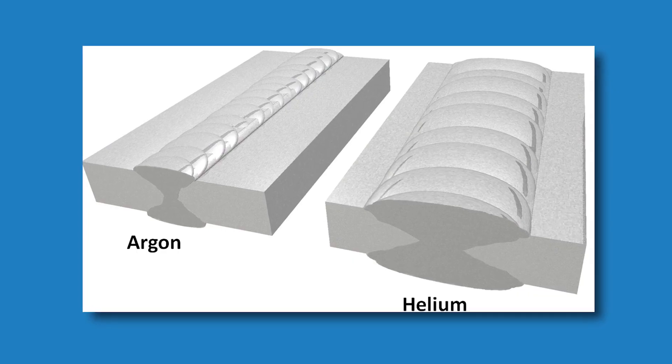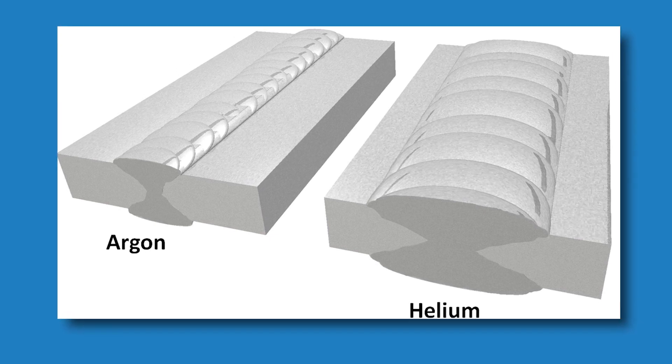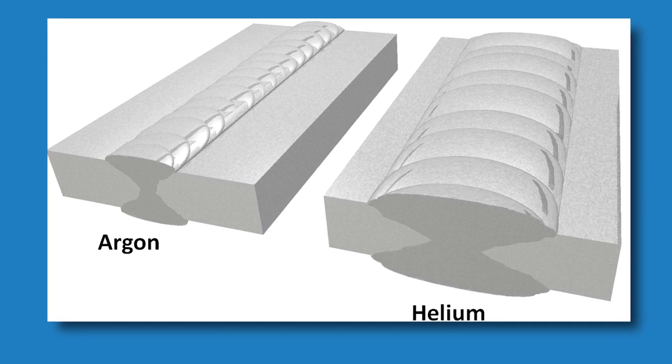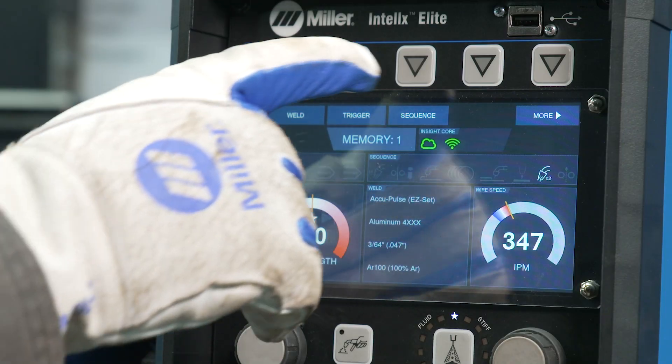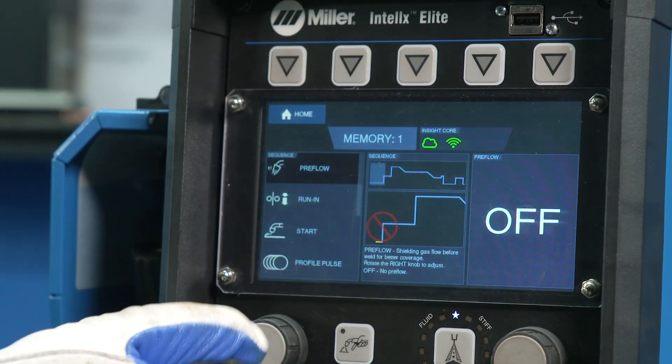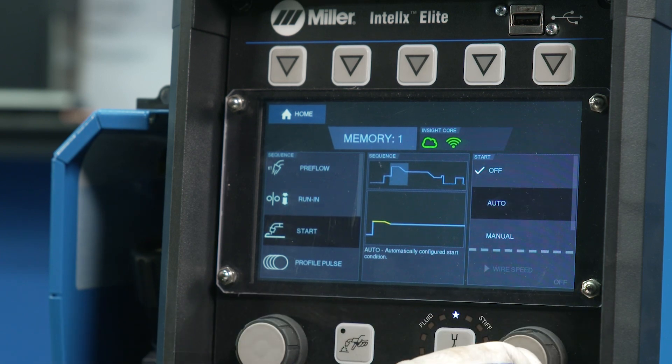Shielding gas selection can also help with this issue. Adding helium to your gas mixture can provide more heat when it ionizes. Due to the high thermal conductivity of aluminum and the higher melting temperature of aluminum oxide, this extra heat will provide broader penetration, which will ensure fusion. Another place lack of fusion can occur is at the start of your weld. Using a hot start can help reduce the chance of this happening.